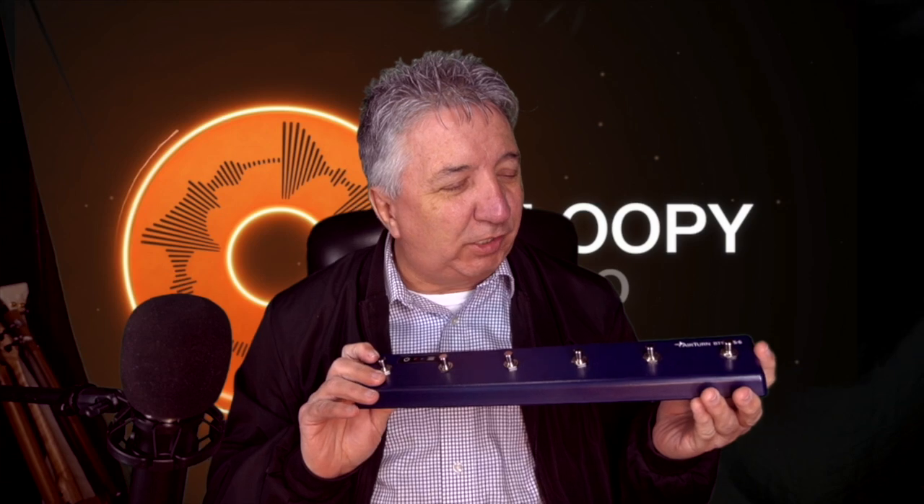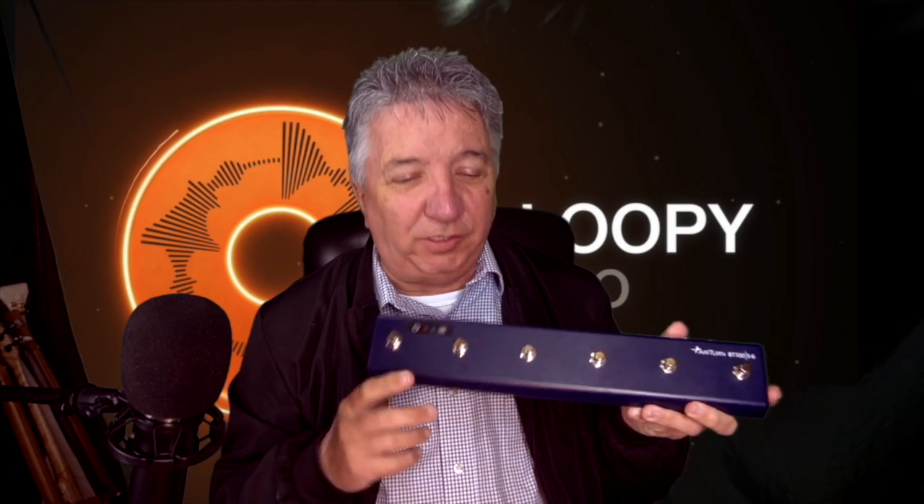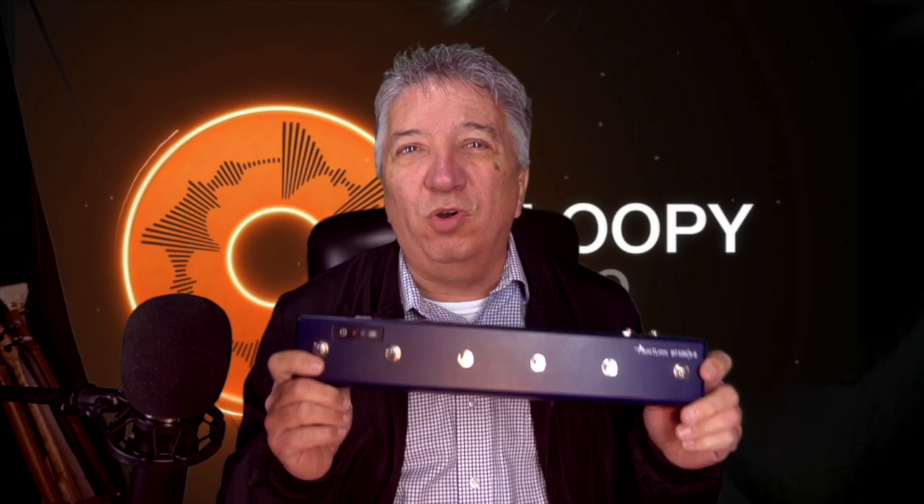Hi, it's Nathan J. Roberts, and I love live looping, and I love Loopy Pro. It's one of the best loopers out there, ever. But as a guitar player, it's hard for me to use my hands and touch the screen at the same time. So what do you need? You need a pedal board. This is the pedal board that I use. It's an AirTurn BT500S6 — it's got six buttons on it — and I'm going to show you how to connect this to Loopy Pro, and maybe you can discover some ways that you can use it in your live looping.